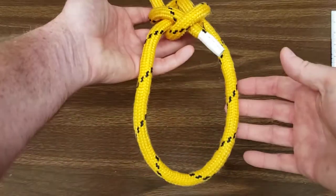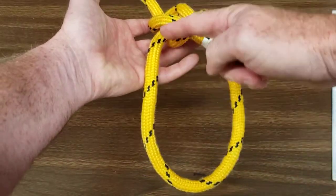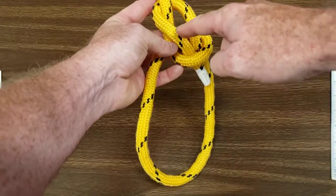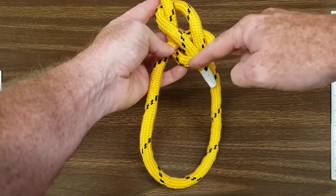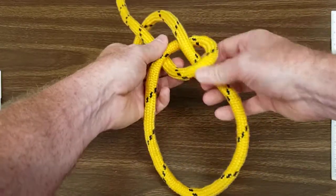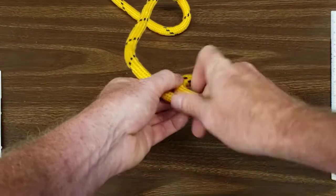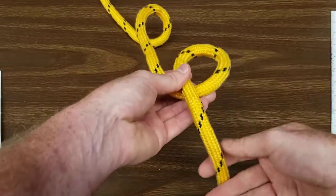Give yourself plenty of rope to make your bowline loop much larger than your overhand loop. A lot of times when people tie this knot, they make an overhand loop that's too big.